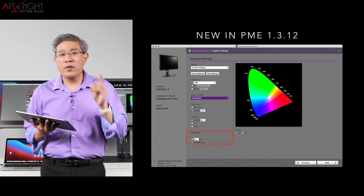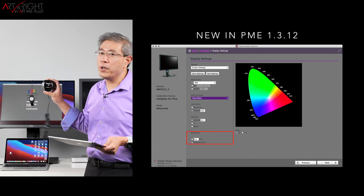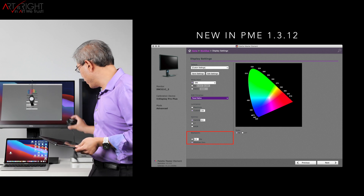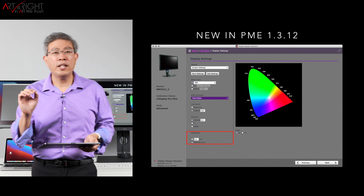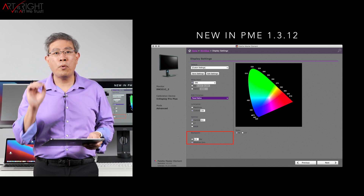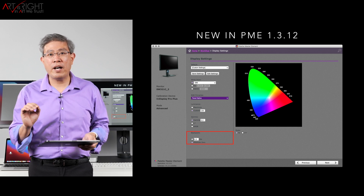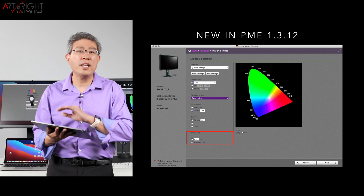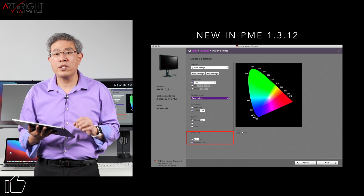One more thing: if you have a Spyder 5 device, 0.3 nits is not a good value for you to use. If you have the older Spyder 5 device, I recommend setting that to 0.5 nits. 0.5 is going to give you the best value for a Spyder 5, but if you're using any other calibration device, 0.3 is the value that works really well.